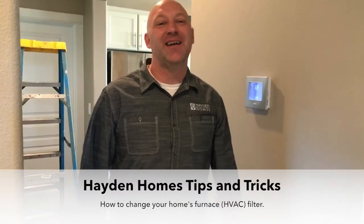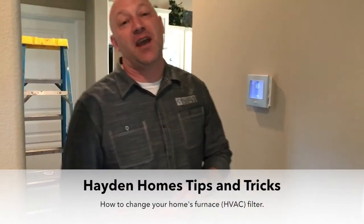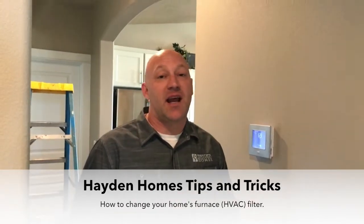Hey everyone, it's Cody Boswell here, customer service technician with Hayden Homes. What I'd like to talk about today is your furnace filter and the importance of utilizing it to make your home healthy and efficient.